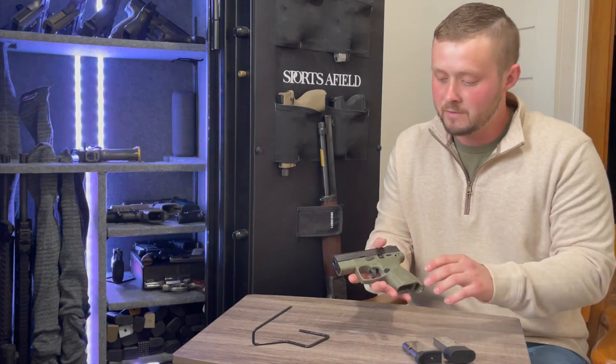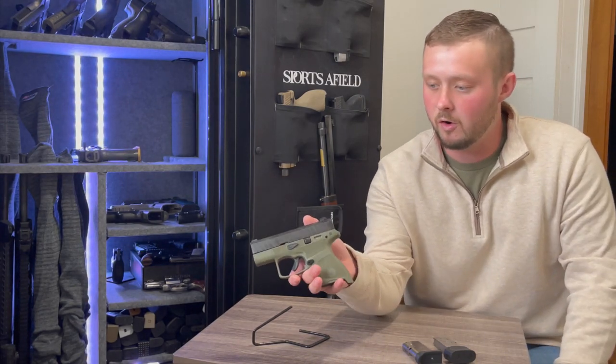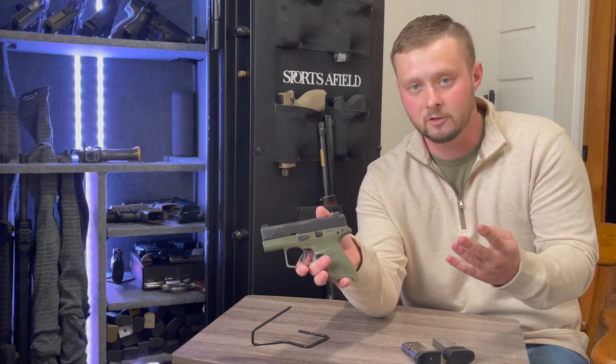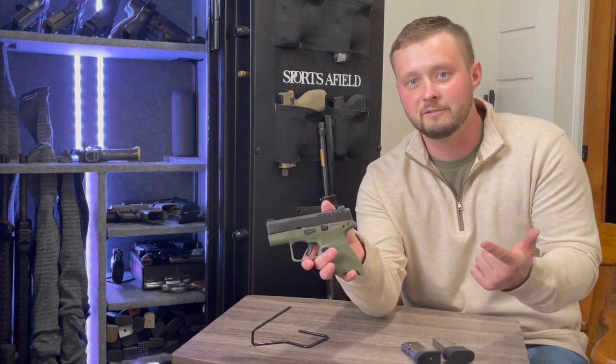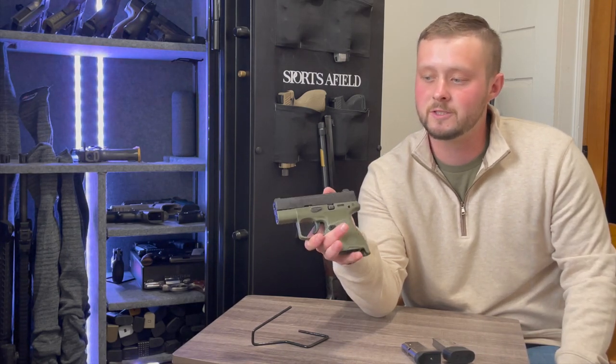Starting with the features of this pistol — as most of you are noticing, it's not an all-black gun. Beretta has come out with four different color schemes: all black, FDE, wolf gray, and this OD green.